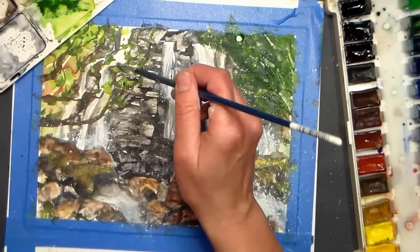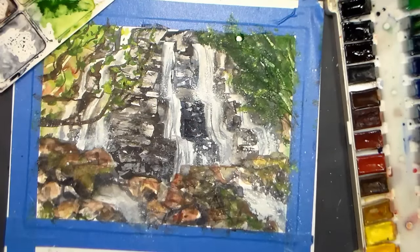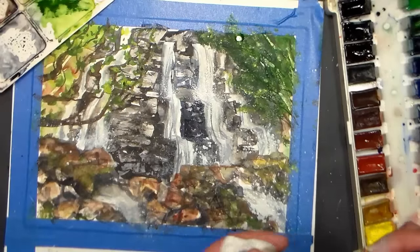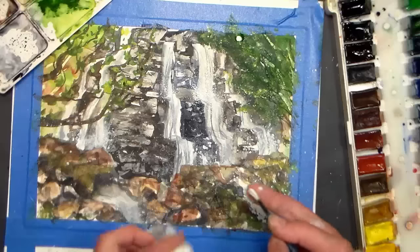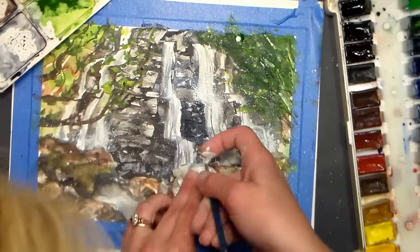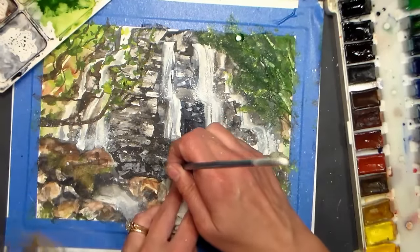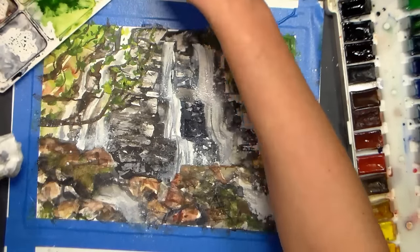I always get to the end of these videos and think: was that helpful? I was just kind of figuring out what I want to do from step to step. But then again, it's kind of exciting because it was fresh in my mind when I painted it — if I repainted it, I wouldn't have so much excitement. I don't typically paint with white, so this is kind of exciting — something different for me.